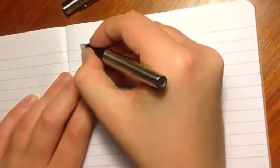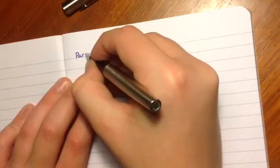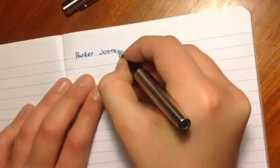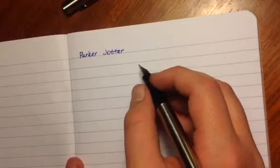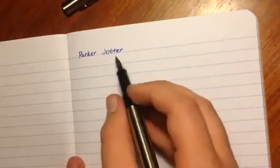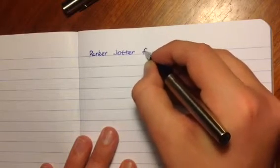If we put the barrel back on, I'll show you how it writes. From a looks perspective, I actually like it — it's very sleek, though the nib is a bit plain and the section feels a bit plasticky. Writing now: the pen makes absolutely no noise whatsoever on this paper. It's very silent, which is good because it's not a scratchy pen. You can get the Parker Jotter as a ballpoint pen as well, I believe.